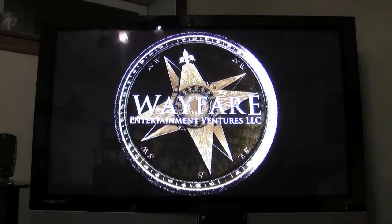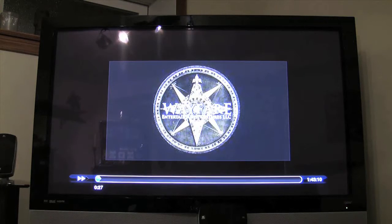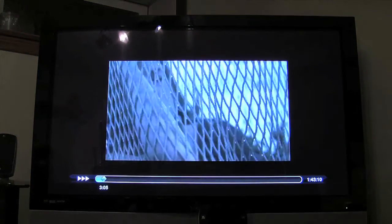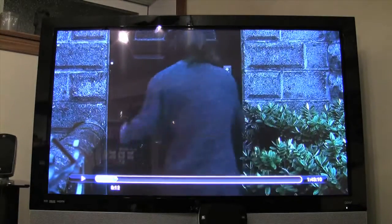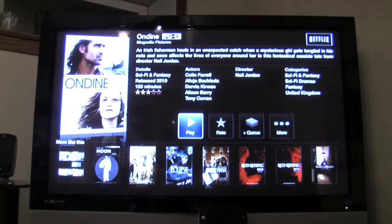I can go back to the menu at any time. I can fast forward — I dragged to the right on the iPad and I'm able to fast forward, then let go and it plays again. Tap to play, tap again to pause. Then I hit menu to go back out of the playback.